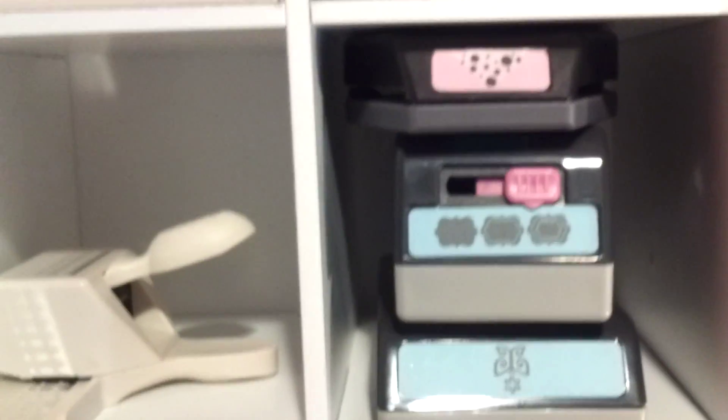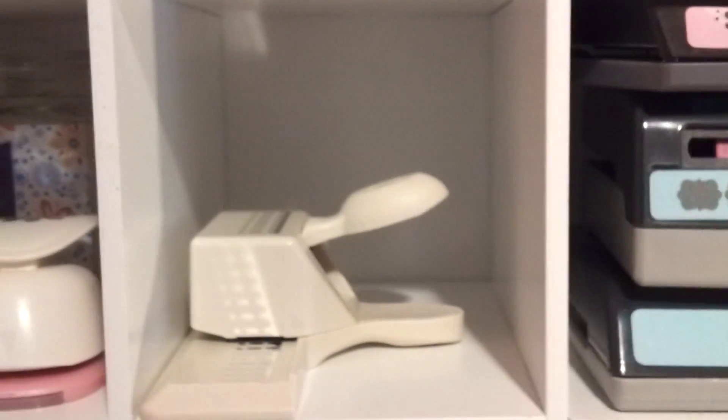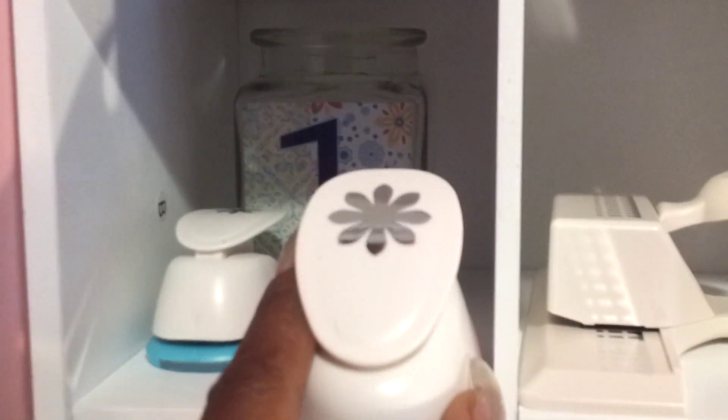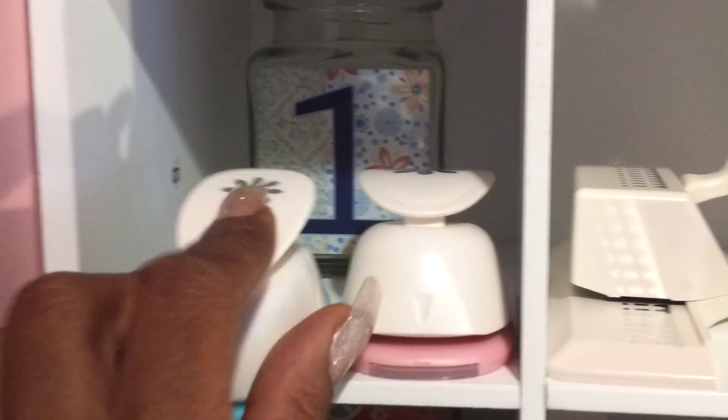Down to the next shelf is some more EK Success. My Martha Stewart fence punch. These are some Recollections — this flower and this flower.